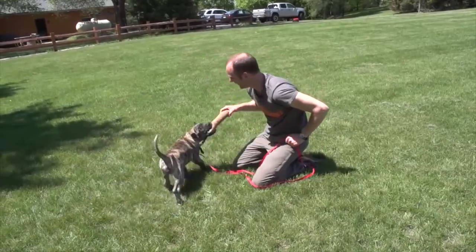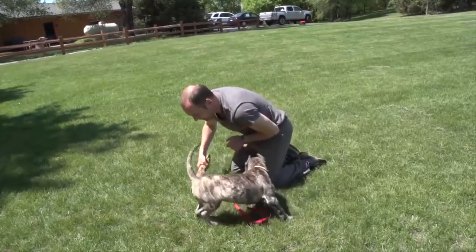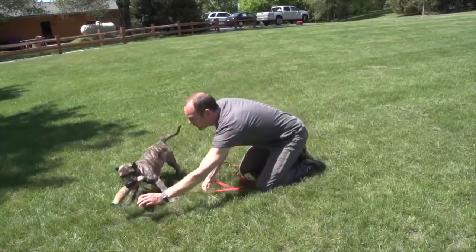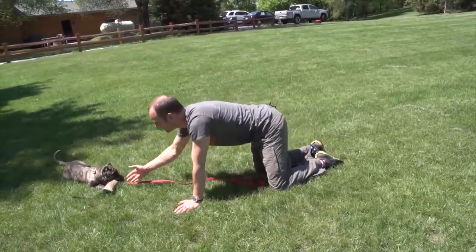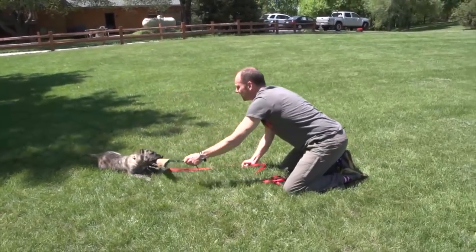She comes, she pulls it away, I just gently stop her with the leash, she comes back, and I grab it again. Of course, if she drops it, we're going to build a little drive and then let her have it. Or if you feel like you're reaching the end of your session and she drops it, you'd build a little drive and put the toy away so she maintains that drive.